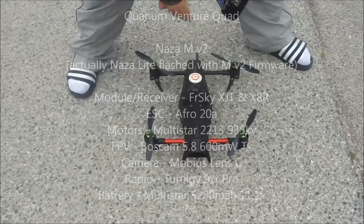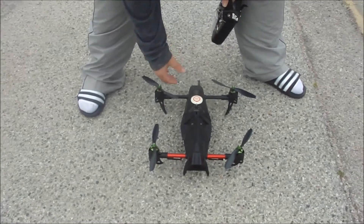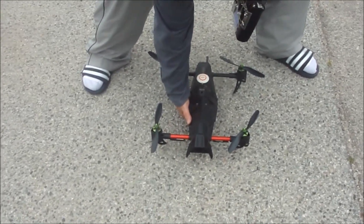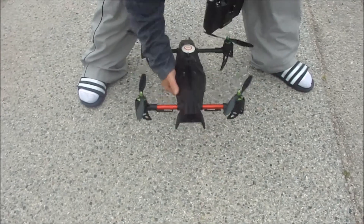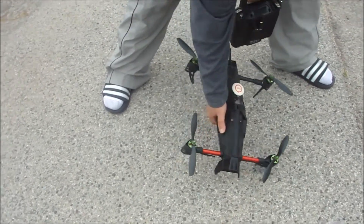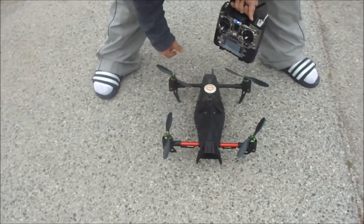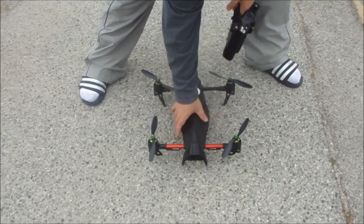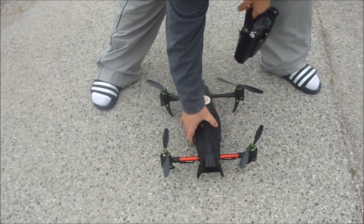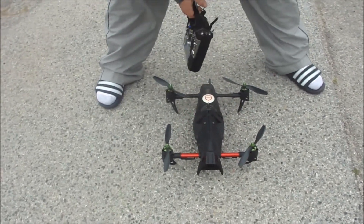So my question is, when I'm on GPS mode and I try to take off my quadcopter — just pick the quadcopter up — instead of going straight up, it'll lean forward to the left like this. I try to set my trims on my controller, but it has no effect. So I want to know what I could do, or what settings I have to go to, to fix it.